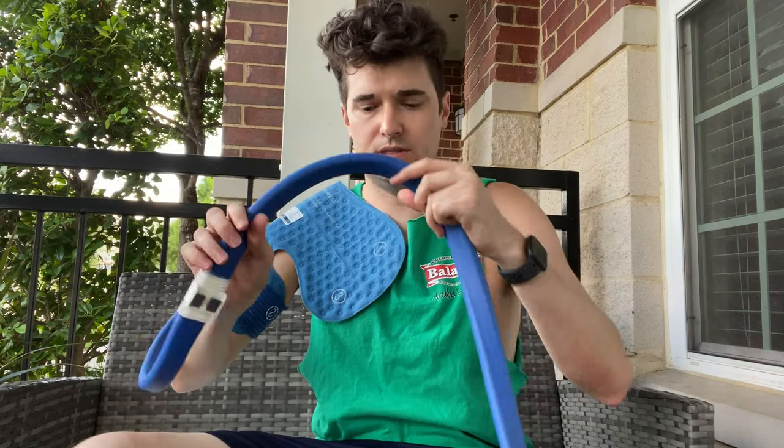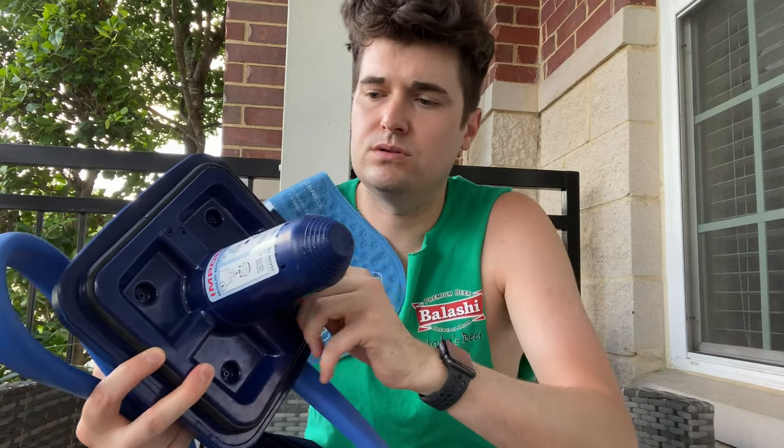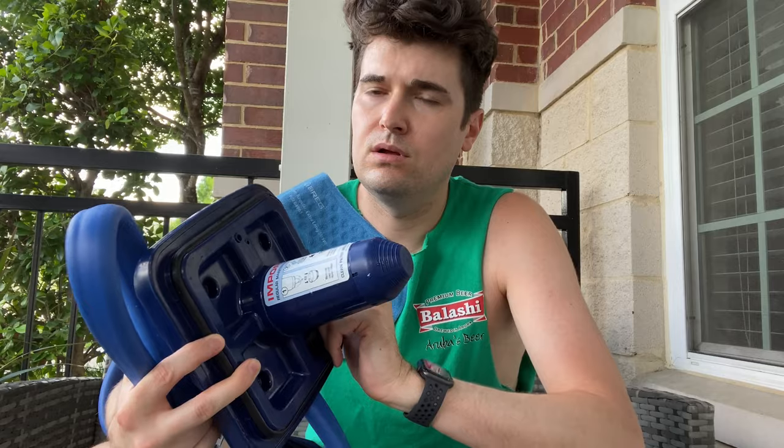It's got this tube, connected to this cooler unit. Filters in and out of here. They don't recommend using small ice — I think the small ice can mess with the filtration.